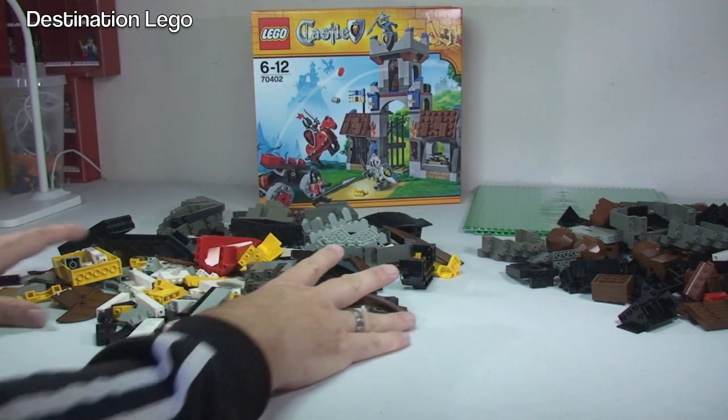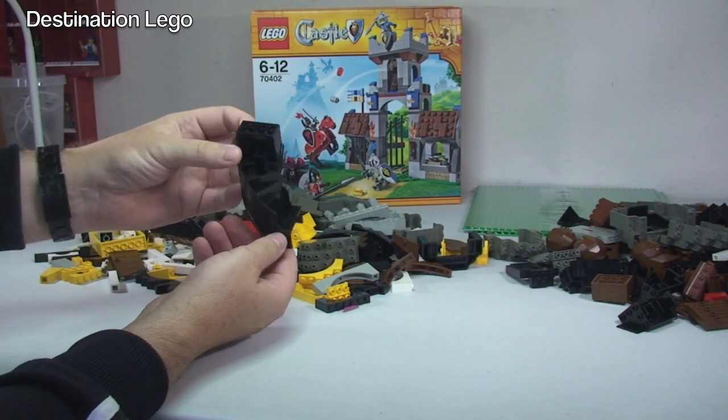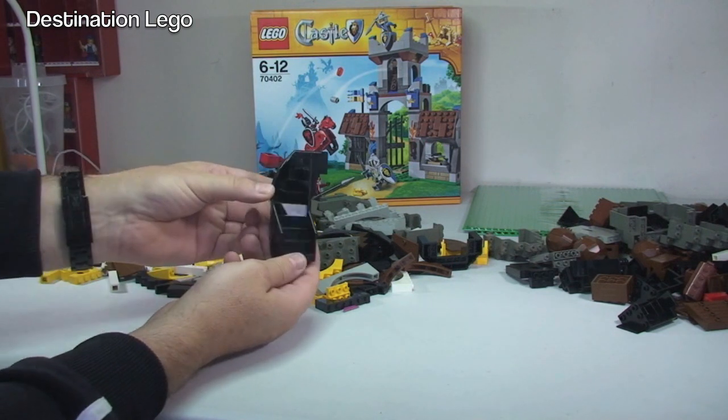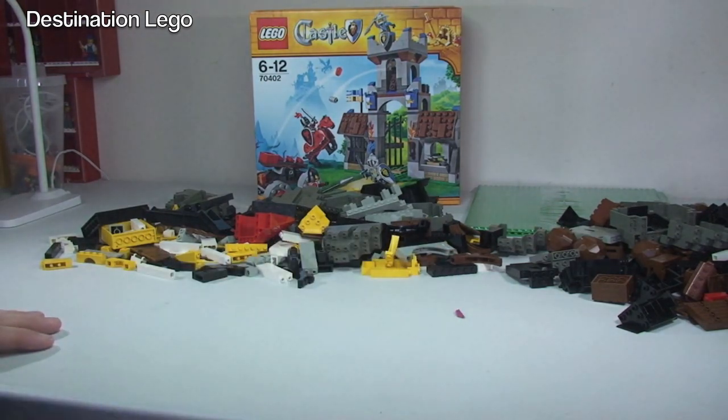I've got both of these for a really good price. There are some pretty cool stairs in there too. So like I said, all going towards the castle MOC.